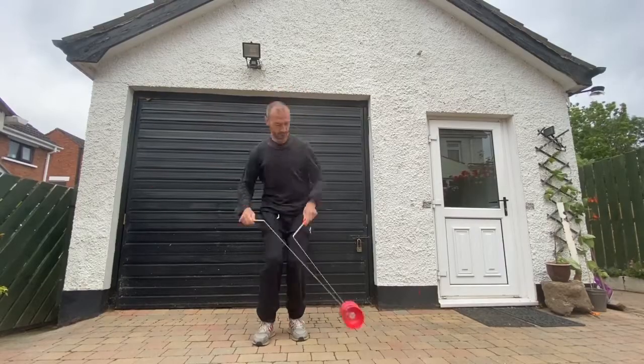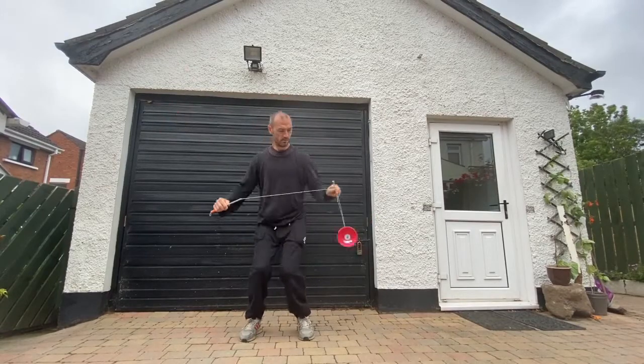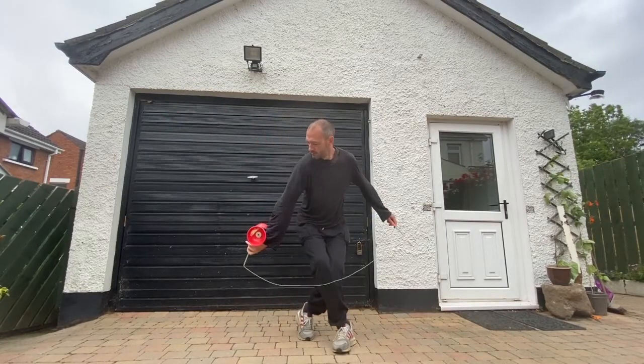Hello, Clock Jordan Circus Club, and welcome all and sundry. This is Diablo with me, Grant Goldie. This week is Starts and Stops. Every time you play Diablo, you start and you stop, so you may as well make them look good.